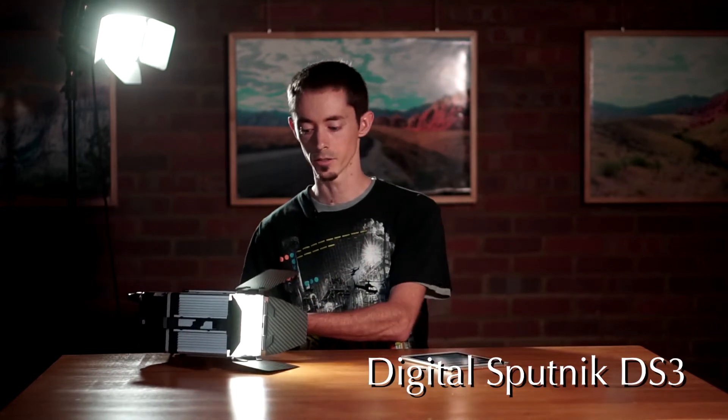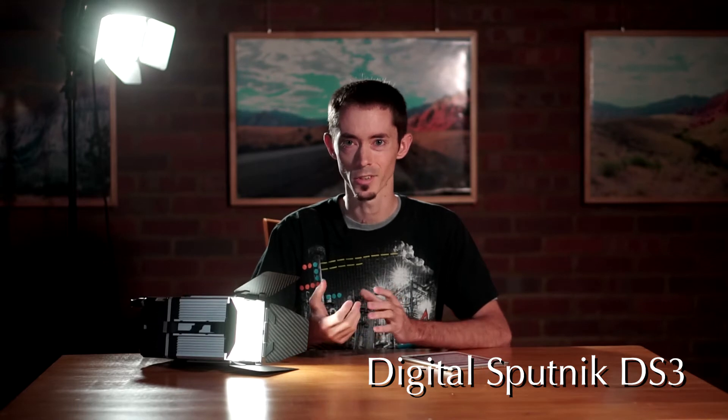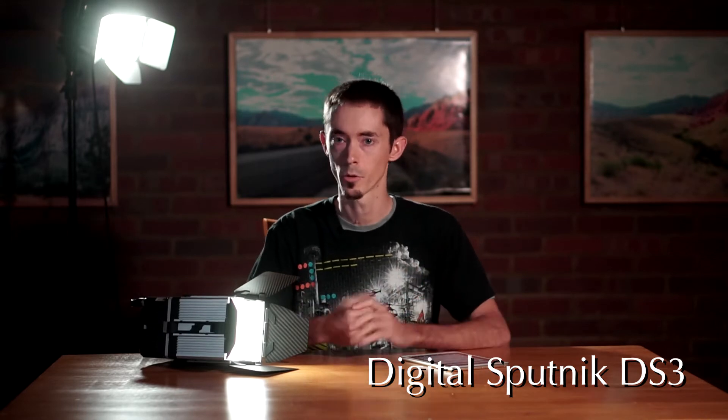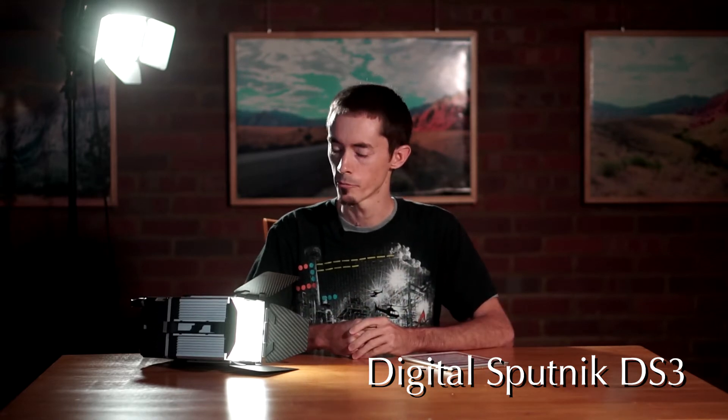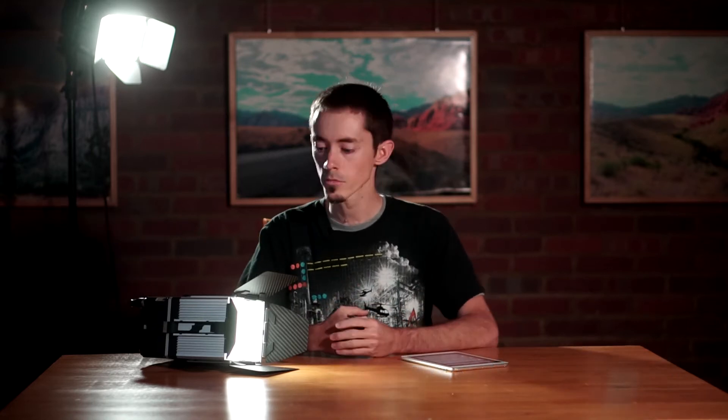I ended up getting these Digital Sputniks, which are all LED lights. They put out the equivalent of 650 watts, but I'm finding on the warmer end of the scale they're putting out more like a 500-watt equivalent, and on the higher end something like 700 watts.